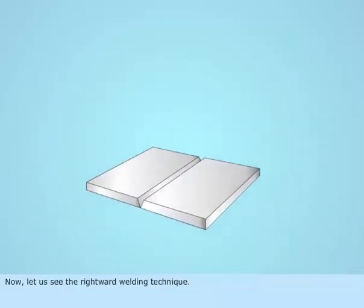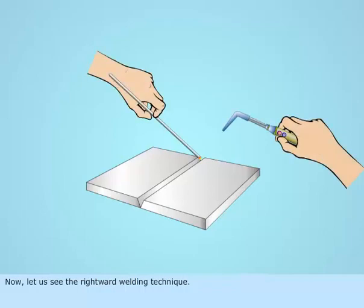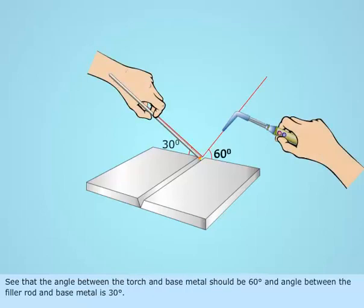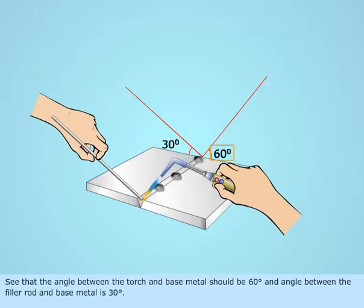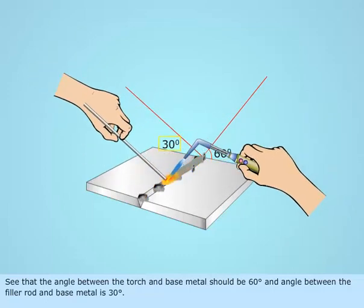Now, let us see the rightward welding technique. The angle between the torch and base metal should be 60 degrees, and the angle between the filler rod and the base metal is 30 degrees.